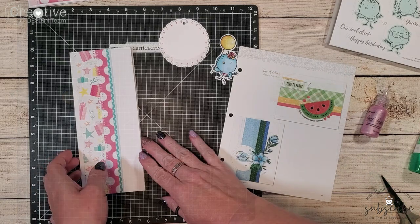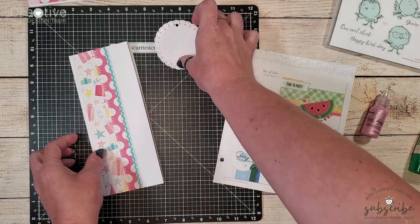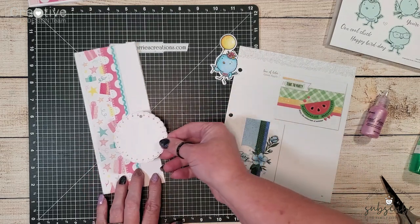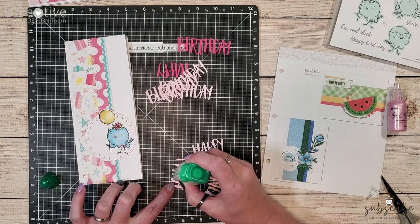I did choose to add some stitching onto this card just like I did the other two cards. Now that this tag is dry I can go ahead and set it down onto the lower portion of my card base.